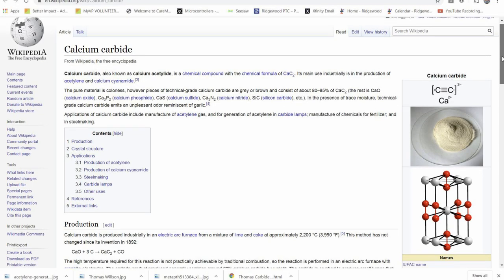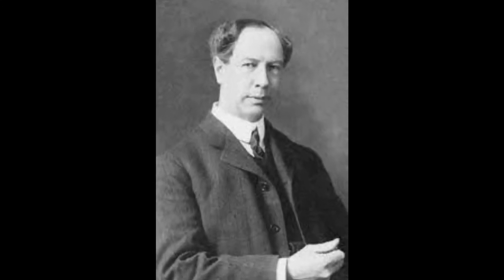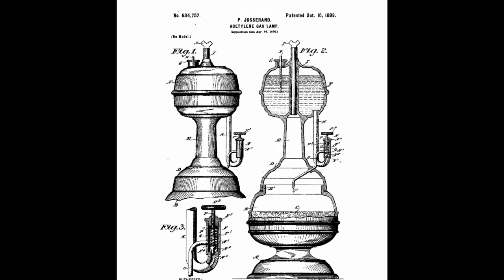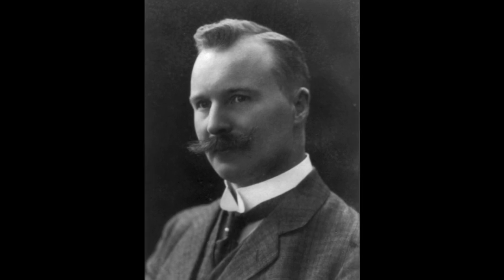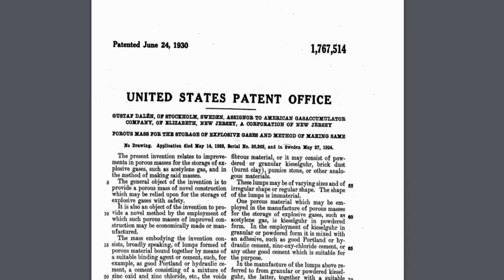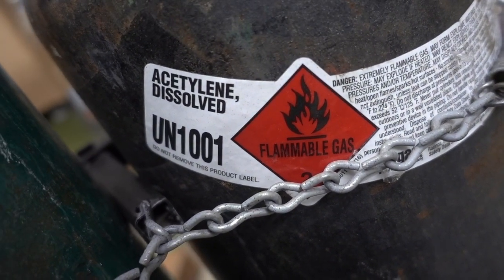I started over by researching calcium carbide. It first became available in 1892 when Thomas Wilson accidentally discovered a method to manufacture it. It was widely used in acetylene lamps because they didn't need electricity, which at that time wasn't widely available. But it wasn't until 1930 when Swedish Nobel Prize winner Gustav Dalén patented a storage method for acetylene gas that it became safe and easy to transport.